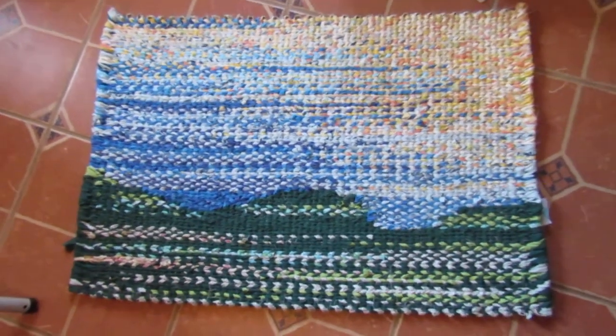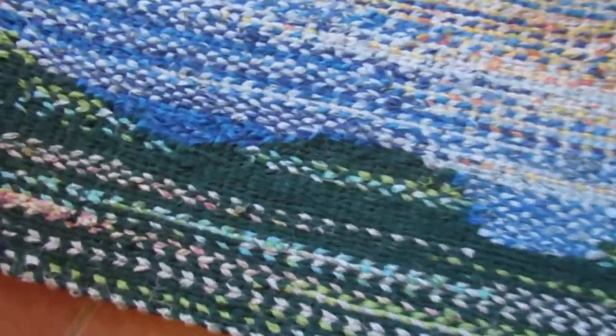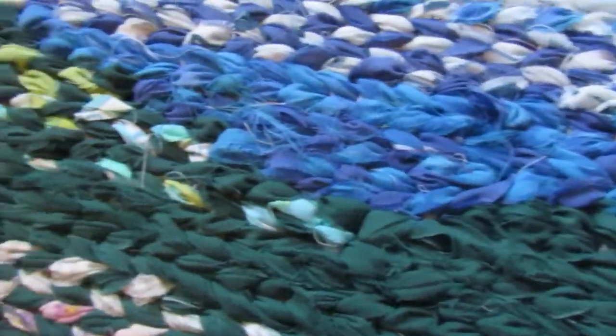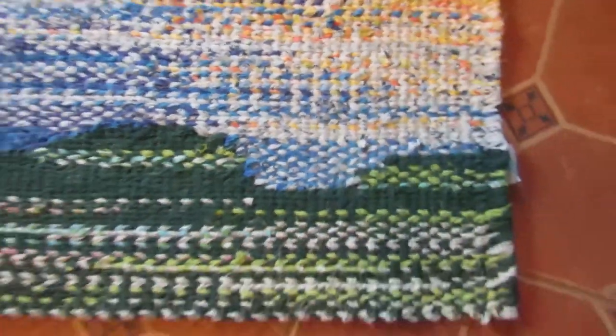I got all done with the landscape rug and I think it turned out pretty good. You can't see the joins where the green and the blue met, so that turned out real well. I'm happy, and overall I think it looks nice.